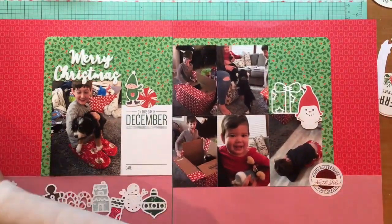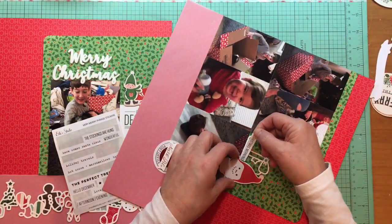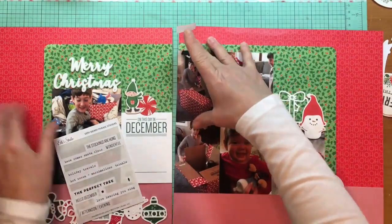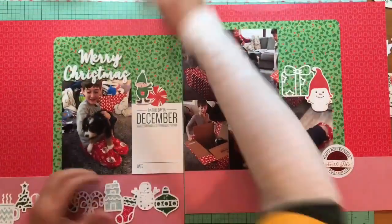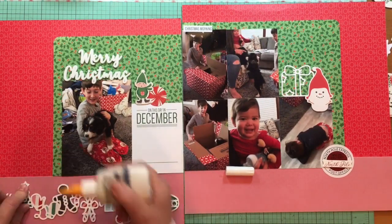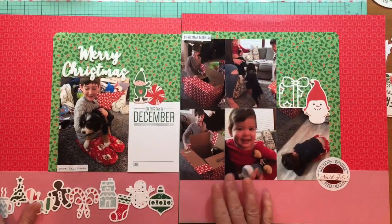On the right side there's no strip along the bottom, and I'm still not sure that's successful — I probably could have dropped those photos down a little more to reduce the white space. I also haven't mentioned that the red Ho Ho Ho paper is from Pebbles Merry Little Christmas — it's the Santa on the Go paper. Now I'm adding phrase stickers from L Studio. One says 'Christmas Morning,' which is where the title came from, and the other says 'Pure Happiness.'